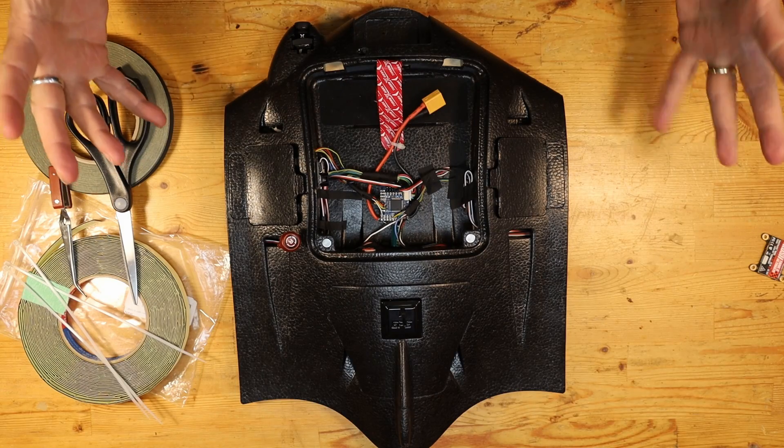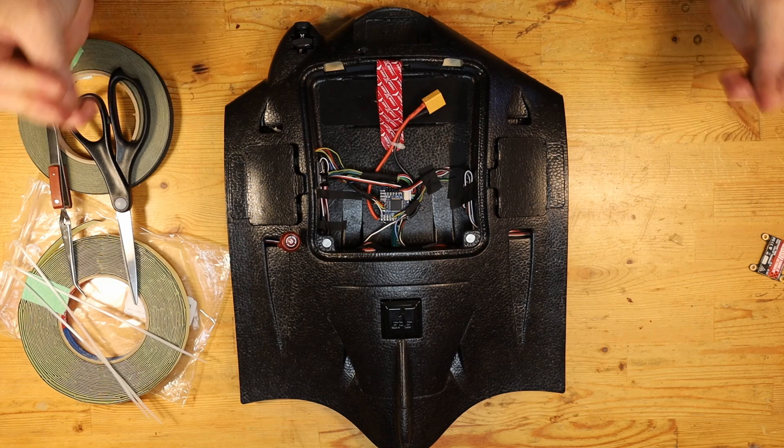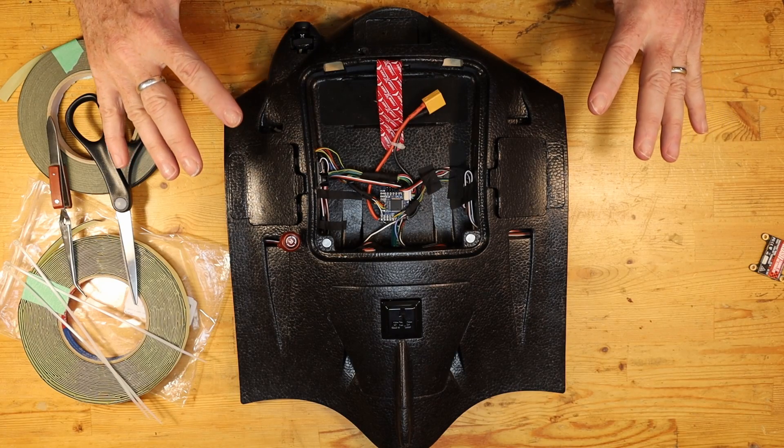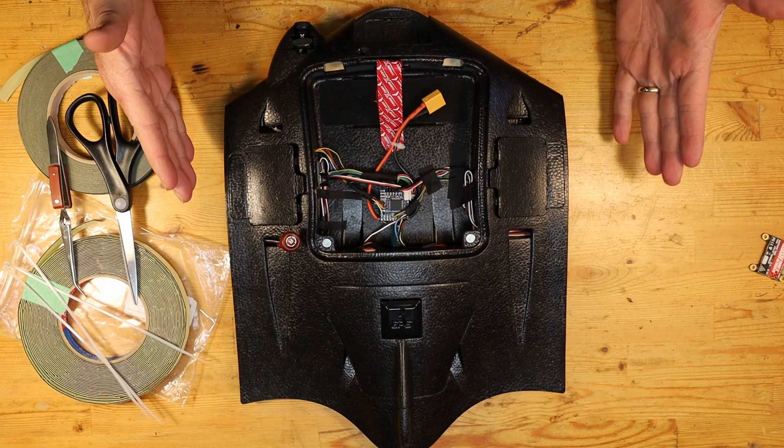Welcome to the video. In this one I'm going to take you over the recent updates that I've done on my AR Wing Pro build. I've finally been able to get all of the parts and pieces and get them put inside the fuselage, which has taken me a little while because one of the parts I had for it was dead on arrival and I had to order a new one. I'd like to show you what I have done to mount all of the parts and components into the fuselage of the AR Wing.